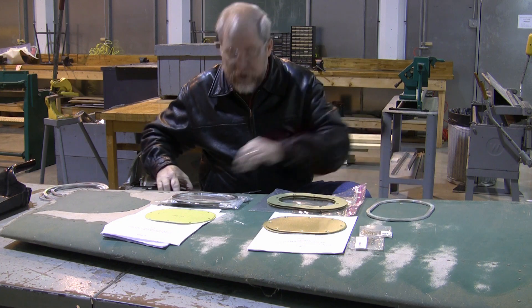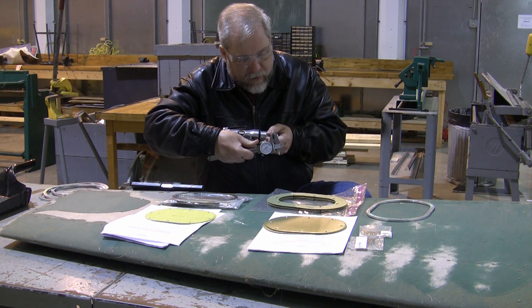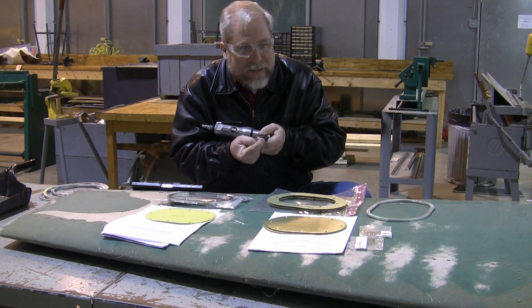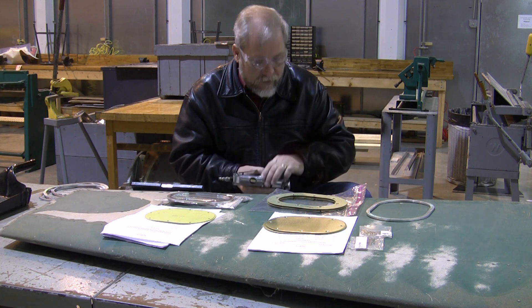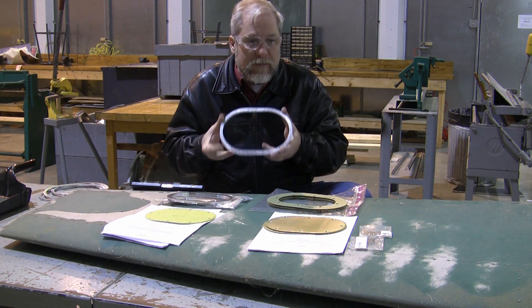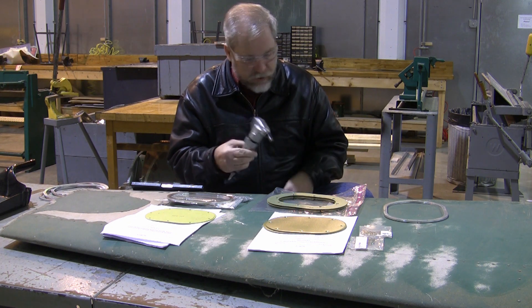I do need to caution you that not all nibblers are exactly the same size. On my particular set of templates, I've measured the cutting mandrel and the guide, and I have machined these templates taking into account that this will not cut exactly up to the edge of the template — so the template is left a little larger. If you were to get one of these templates and try to cut it with a router bit that has a guide on it, it would not come out correctly. You need to make sure you have the proper dimensions, and I'll put that in the instructions.